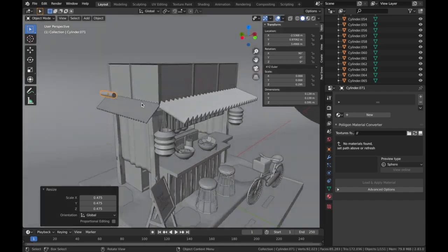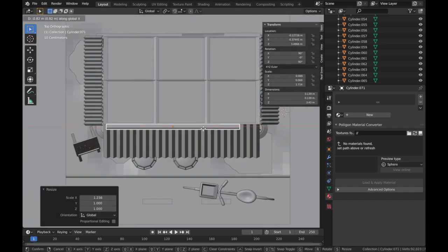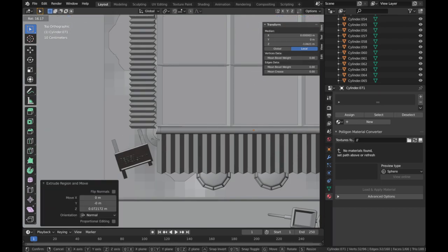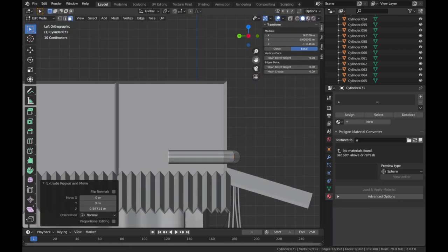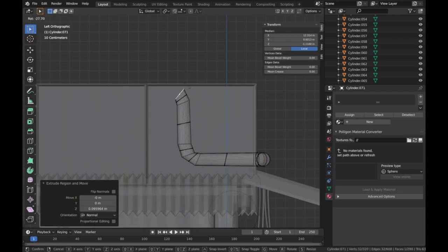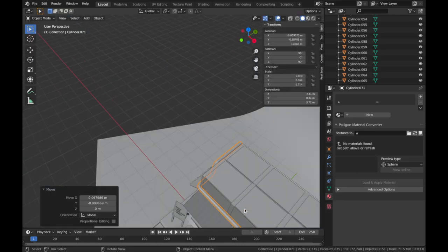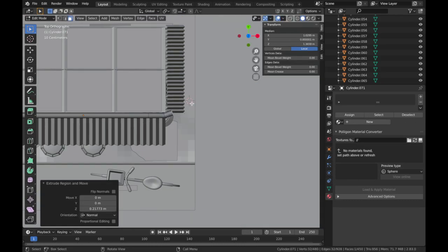At this point I decided to add a little bit more detail into the scene. This is some sort of water pipe going around the crate roof that I created, because I think the crate roof was looking a little bit dull at this point, so I'm just making these rough water pipes.